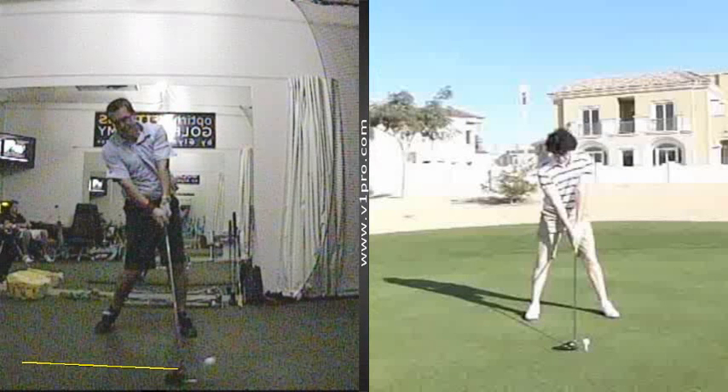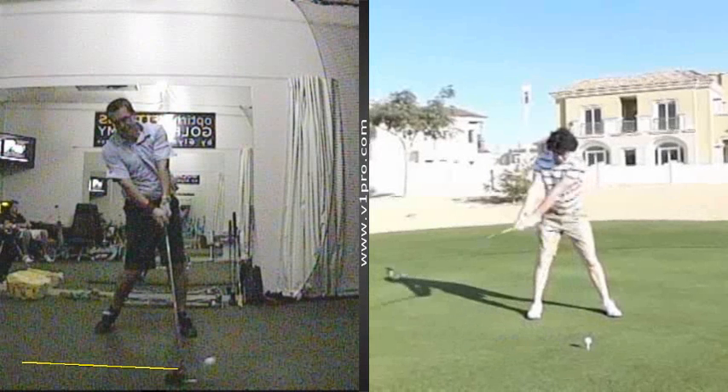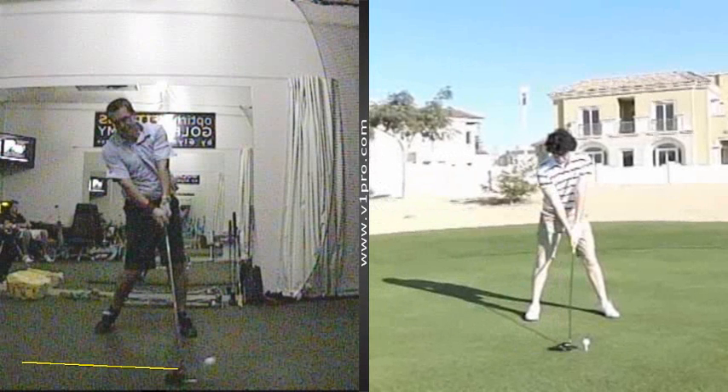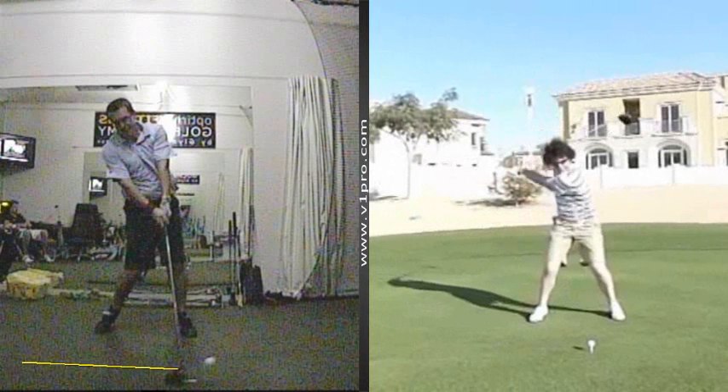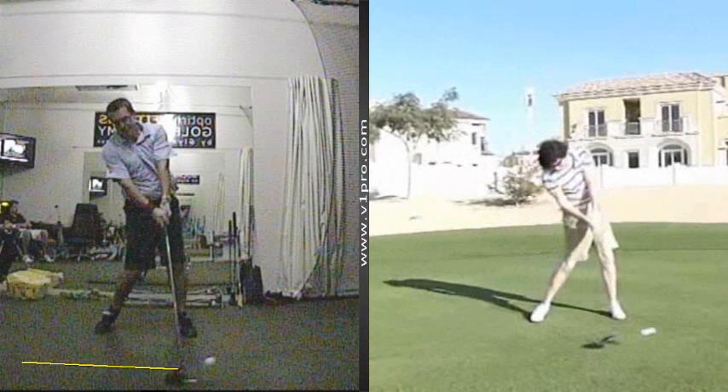If we take a look at an impact position here with McIlroy, you can see he's done the same thing. At the setup position, he's tilted his chest just away from the target, feeling almost as if the left hip is high, keeps his weight there, turns in behind the ball — and that's the impact position we see. You can see that's now very similar to what we've got here on the screen on the left.